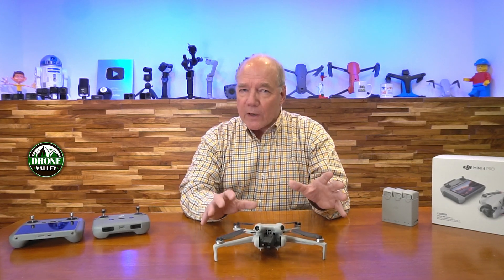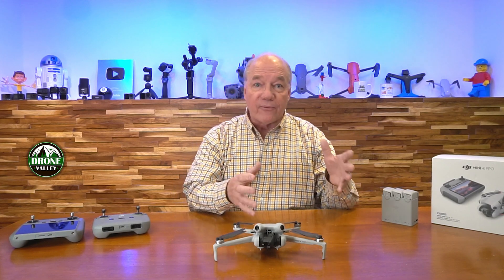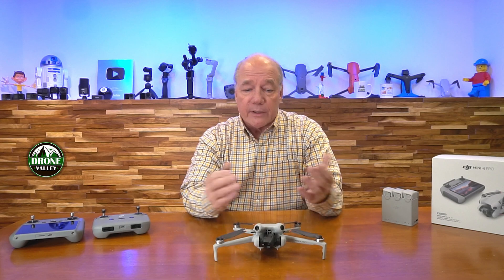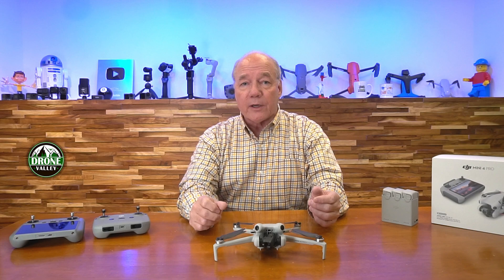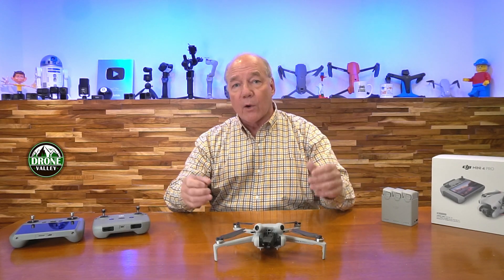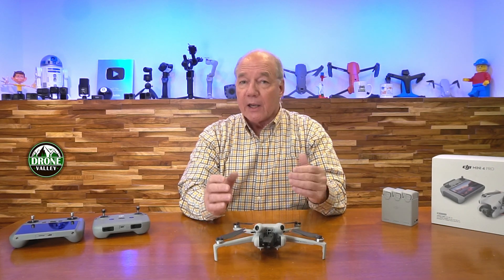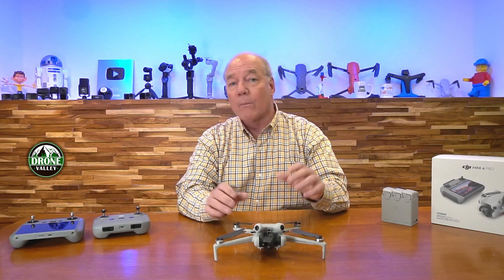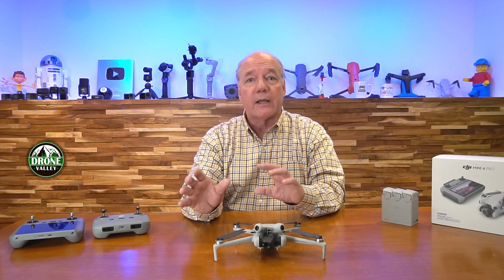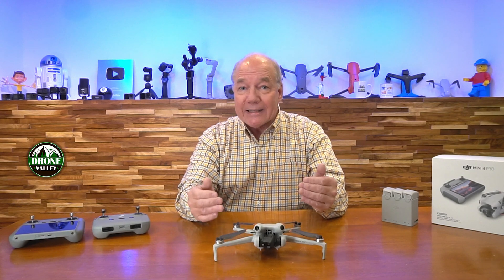Whenever I'm asked about drones, the questions fall into one of three categories. The first has to do with the drone itself — how far, how long, how fast can it fly. The second category is the camera system, because you want to capture incredible footage. The third category is special features, because DJI has built tremendous automation using artificial intelligence and machine learning that really enhances your flying experience. The Mini 4 Pro has some of the most amazing technology available today inside this little craft.